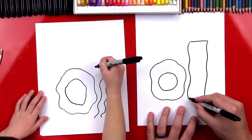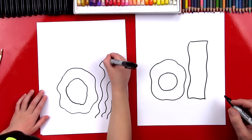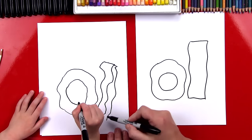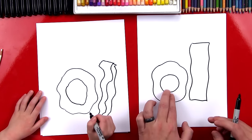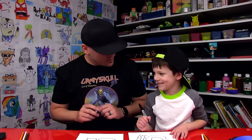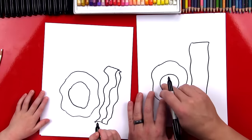Now we're going to connect the top like that, and connect the bottom too — they can be wobbly lines. I'm going to put lines through my bacon too. We finished the basic shapes for our eggs and our bacon — except we need to put funny faces on our breakfast! Let's start with the egg.